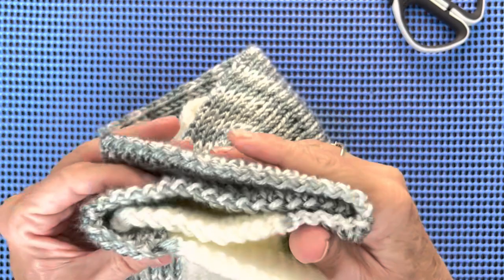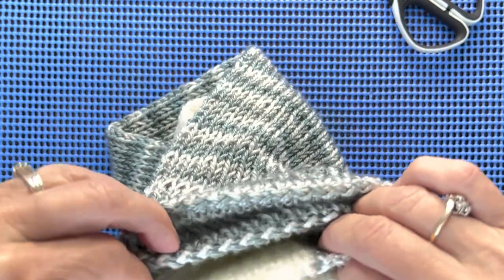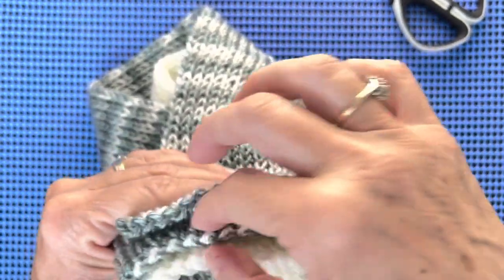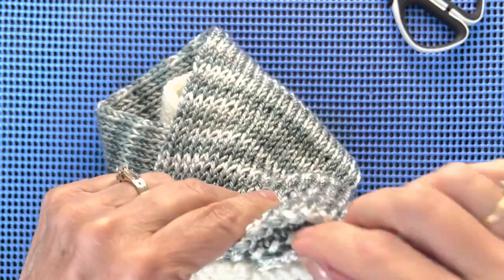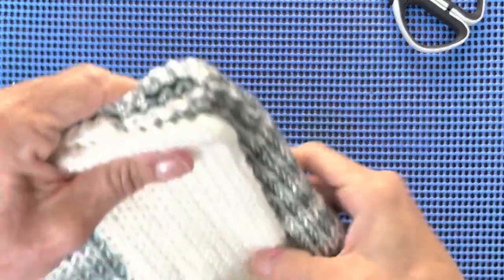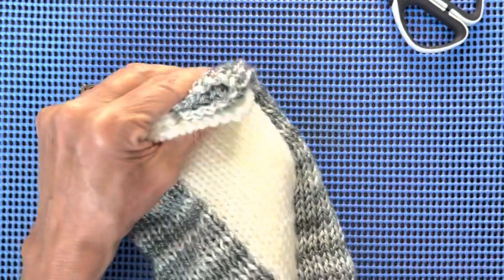It's a bit of a challenge with this slippery yarn, but this yarn is going to be glorious for this project. Because it's so soft — when you're going through cancer treatments and losing your hair, your head is likely tender, so you want to pamper and use a soft yarn. Use a nice, soft, smooth, beautiful yarn.